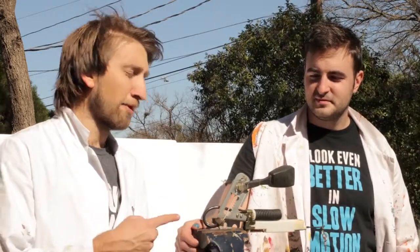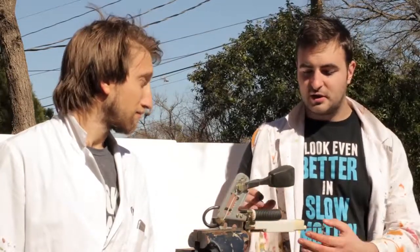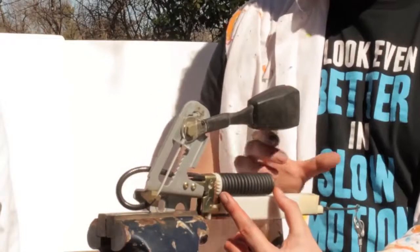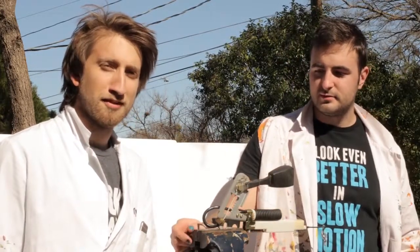We did airbags. This is a seat belt pre-tensioner. So I've got one type here, which uses a pre-loaded spring. What's gonna happen is, when you crash, this loaded spring gets released, pulling on a cable here, which is attached to a seat belt, and that pulls the seat belt down, then pulling you into your seat, so you're more secure.